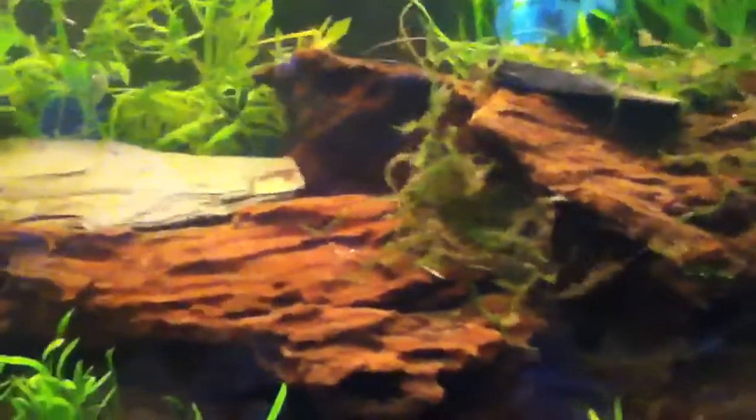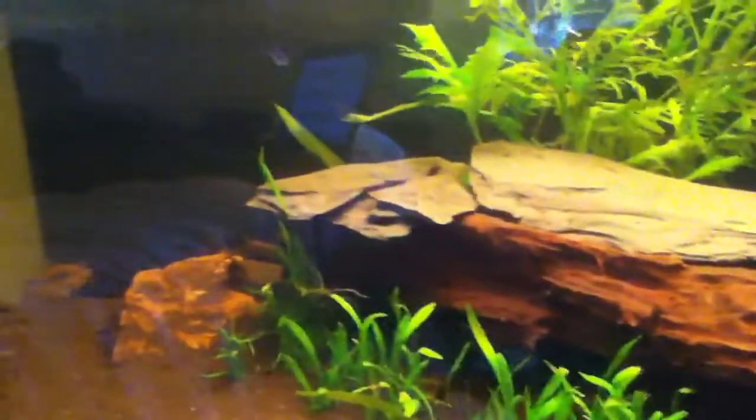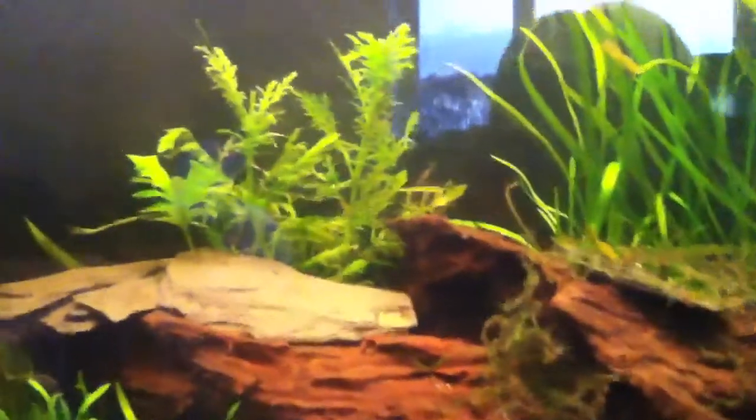If you've got fish that like a low pH, like Corydoras, bogwood lowers it. It also puts tannins into the water, which makes some Amazonian fish want to spawn.